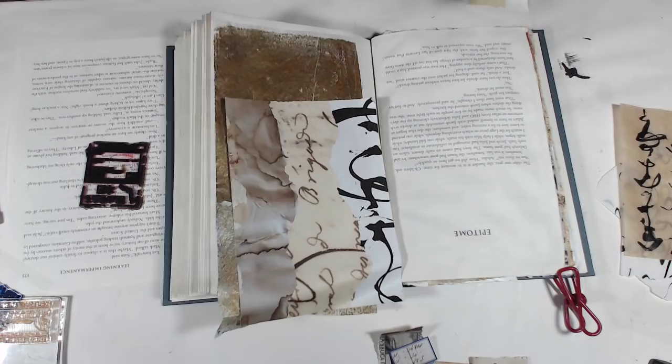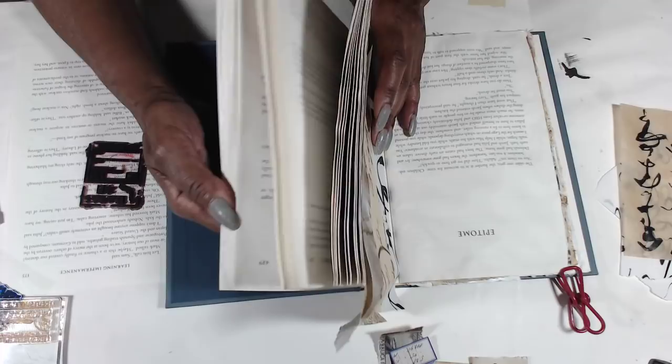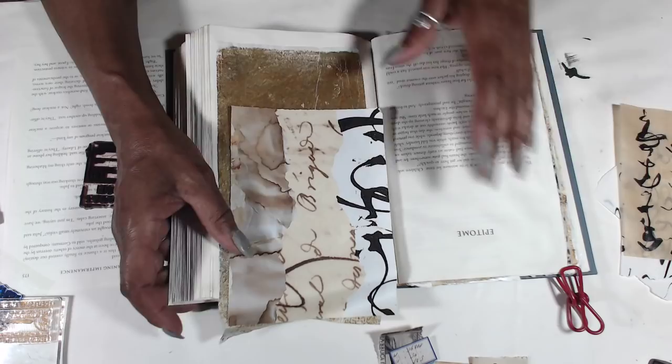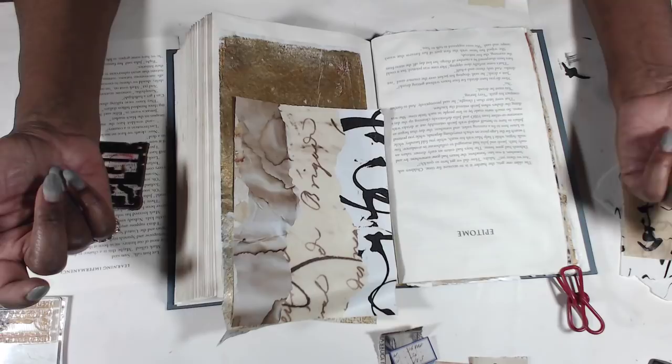Hey y'all, we're back for another session in our altered book. Before I turned the camera on I was thinking I'm going to have to do some of these sessions off camera because I've got quite a few pages left and I want to be able to do some other projects and books too. So I'll do some off camera, then do some flips, and some on camera as well so you can see the progress but I'll move through it more quickly.